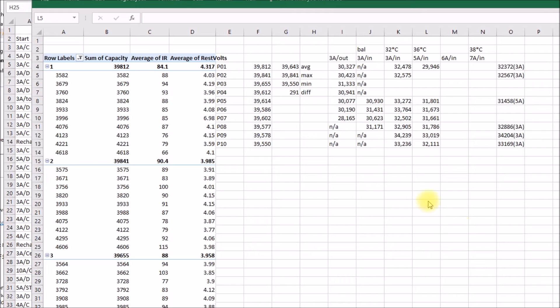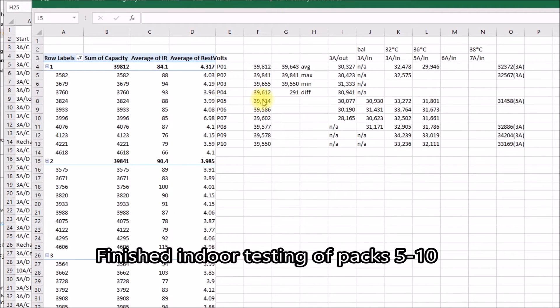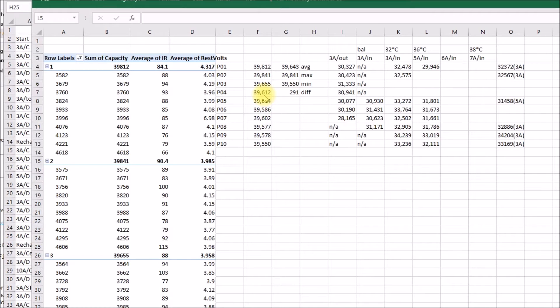Good afternoon YouTube. So I finally finished testing these battery packs that I built. I've been using packs 1, 2, 3, and 4 as a 4S battery to power the iCharger balance charger. With that iCharger I've been testing packs 5 through 10. With these packs I did my inside testing and at 3 amps I got capacity readings anywhere from 32.5 up to 34.2 amp hours.